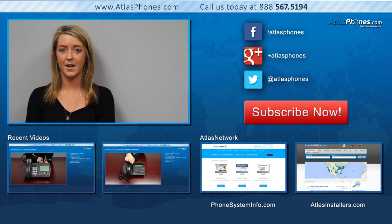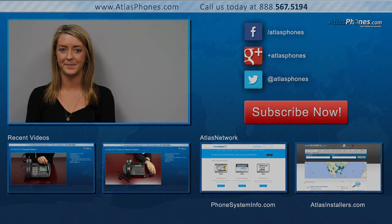For more telecom news, subscribe to our blog, phonesysteminfo.com. If you're looking for nearby installers, visit our installer database at atlasinstallers.com.